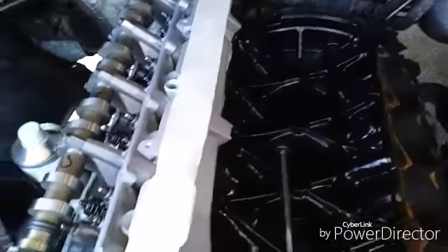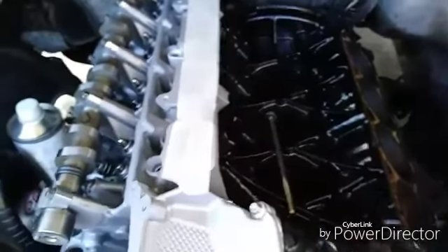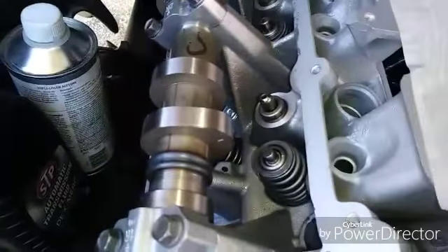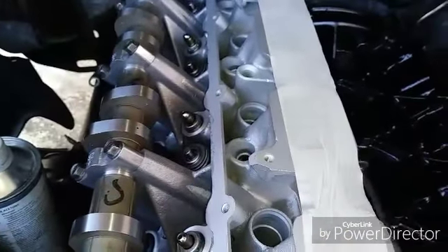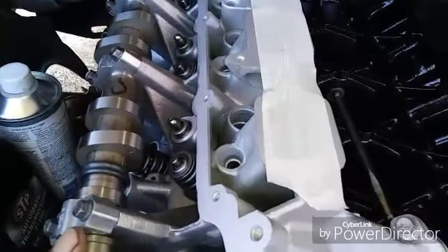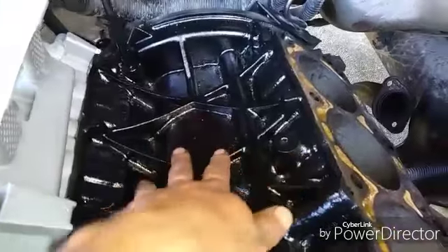Hi guys, welcome back to my backyard mechanics. This is a Dodge Ram 4.7 motor. I got the passenger side head on - I've installed it without the rockers. When I do the timing chain video you'll see why I did that. It's a remanufactured head, very nice head. This is your valley, this is where your intake sits right here.